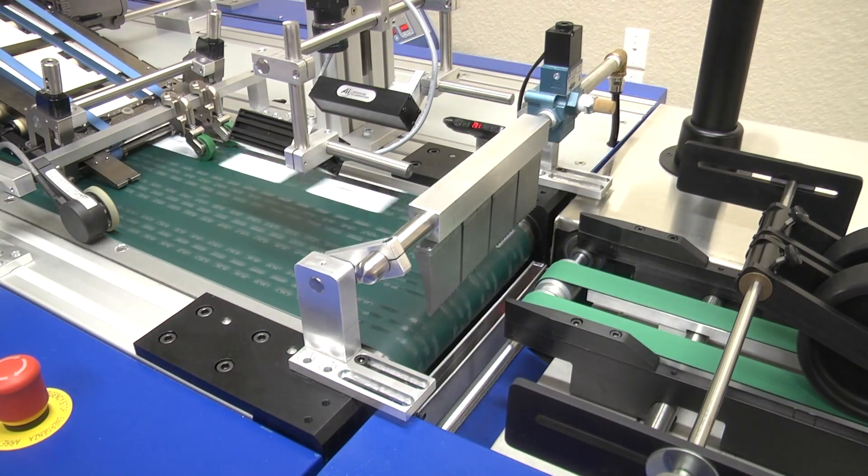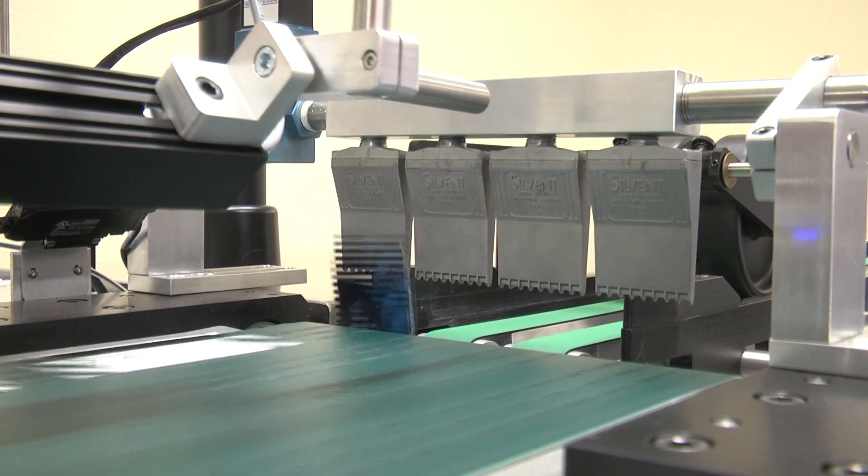The crossover quality control module is the fastest divert system in the card industry, maintaining product integrity at 125 meters per minute.